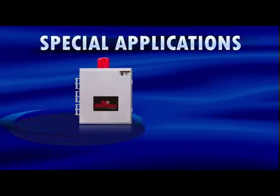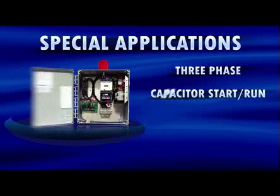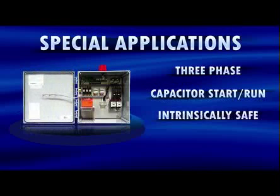SJE Rhombus manufactures control panels for special demand-dose-pumping applications, including three-phase, capacitor start run, and intrinsically safe. These special applications are all available in simplex or duplex configurations.